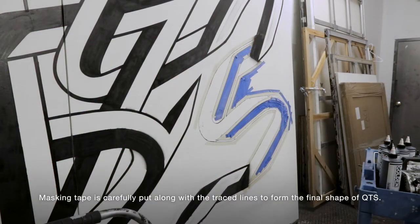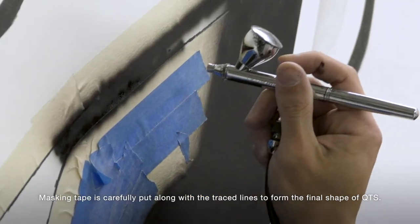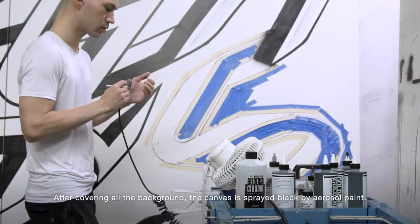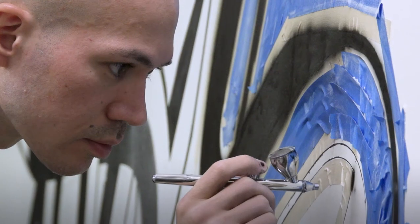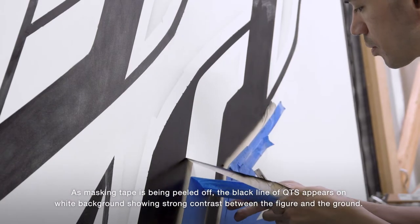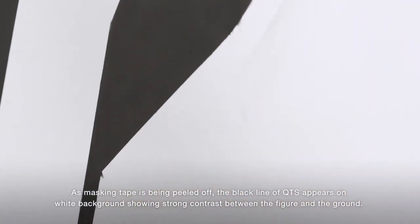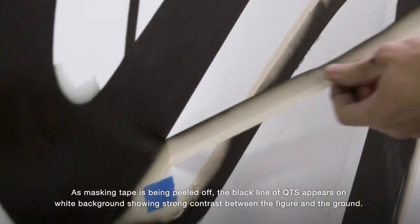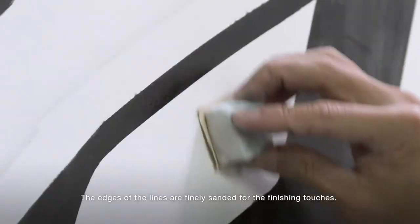Masking tape is carefully put along the traced lines to form the final shape of QTS. After covering all the background, the canvas is sprayed black by aerosol paint. As masking tape is being peeled off, the black lines of QTS appear on a white background, showing strong contrast between the figure and the ground. The edges of lines are finely sanded for the finishing touches.